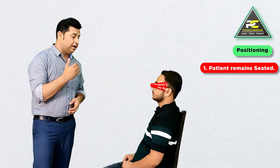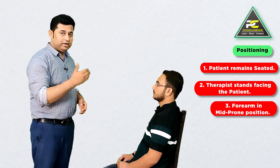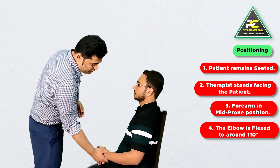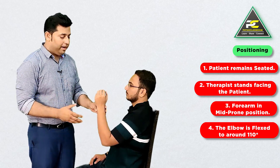To deliver the technique, the patient is going to remain seated and the therapist is going to stand facing the patient. Taking the left side as reference, to treat the left distal radioulnar joint, the therapist asks the patient to first bend the elbow up to around 110 to 130 degrees, with the forearm remaining in the mid-prone position.